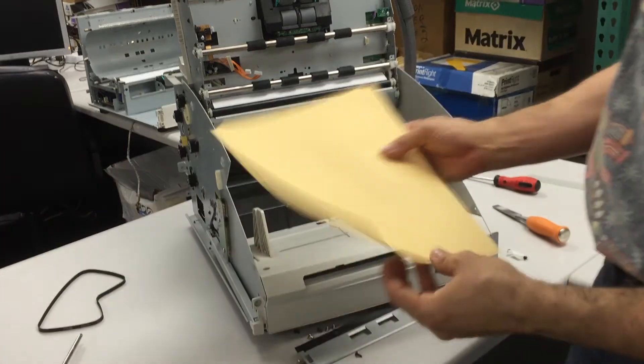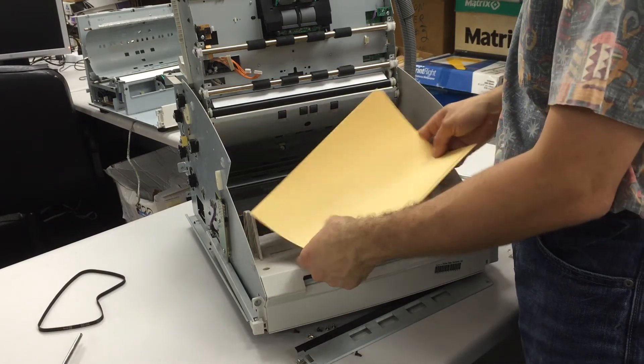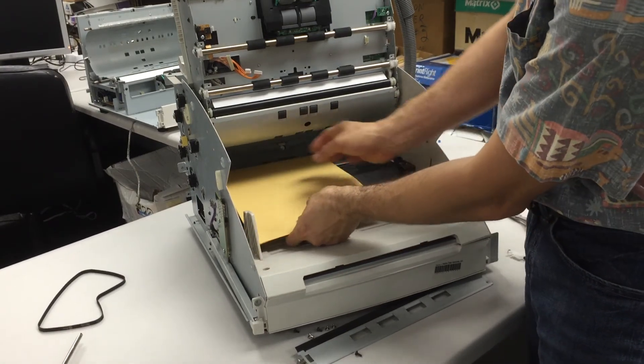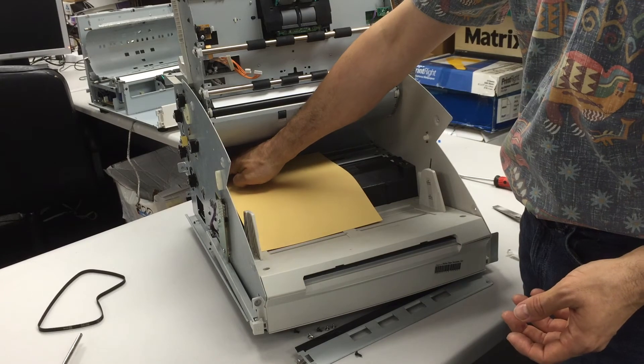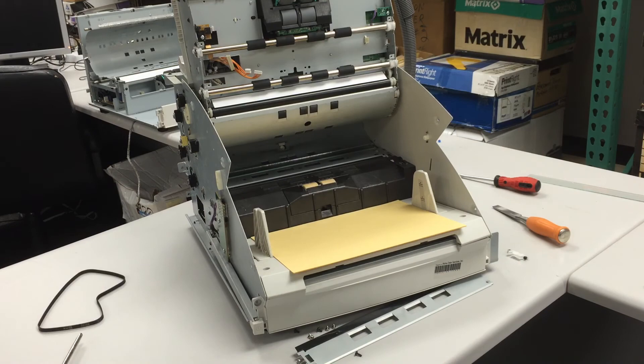The maximum width is actually a little bit thicker than this glass. Even if you put the thickest possible glass, it's still not going to touch those metal pieces. As long as the glass is secure, the scan quality is going to be pretty good.